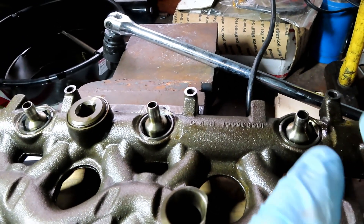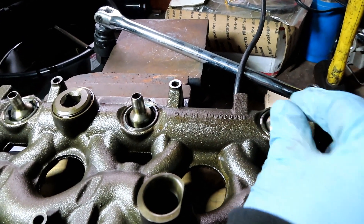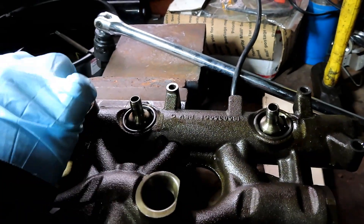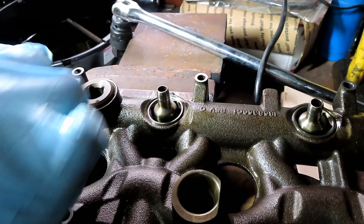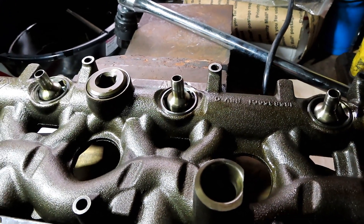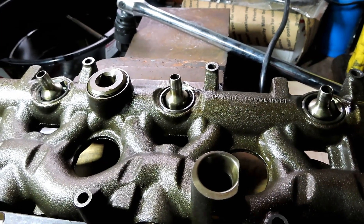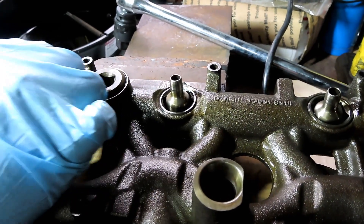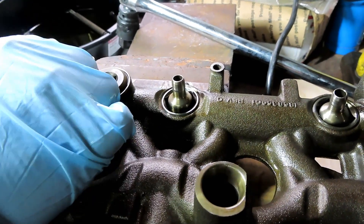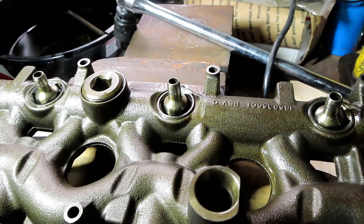All the injectors are in, so now I want to get this oil rail back in, but I'm going to change all these seals because they're worn out. Putting the oil rail back in with worn out seals is not good. I'd recommend at least replacing the seals if you're not doing the nipple cups, and if you're not replacing all your injectors, at least replace the top seal on the injectors.